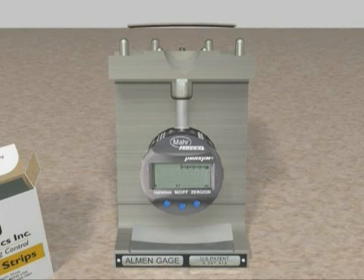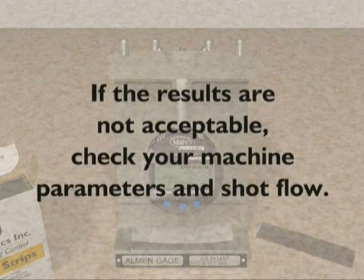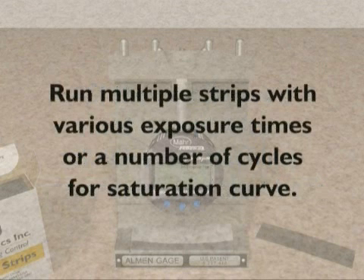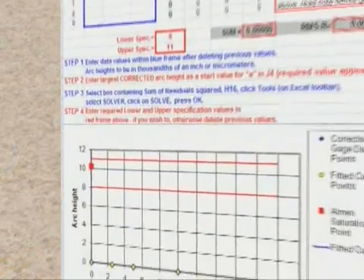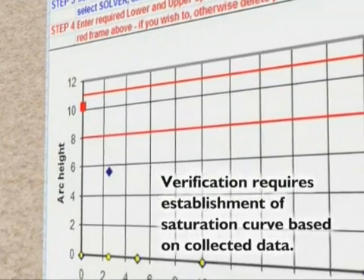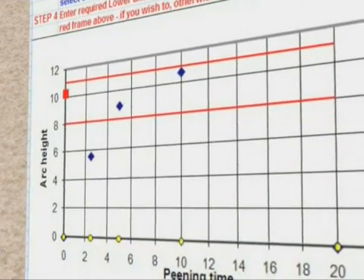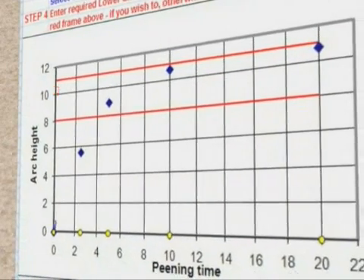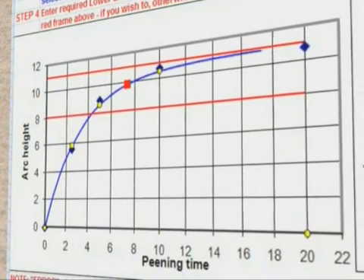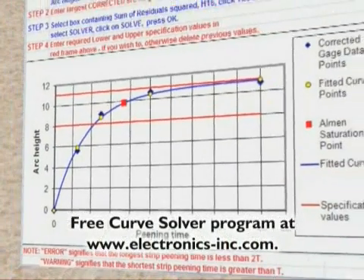Confirm that you are in compliance with the Intensity Accept/Reject criteria for your application. If the results are not acceptable, check your machine parameters and shot flow. If a saturation curve is required, run multiple strips with various exposure times or a number of cycles. Initial verification of a process development requires the establishment of a saturation curve based on the collected Almen arc data. Electronics Incorporated has made available a free Almen saturation curve solver program developed by Dr. David Kirk. The curve solver program will automatically determine the Almen intensity and draw a graph for you.